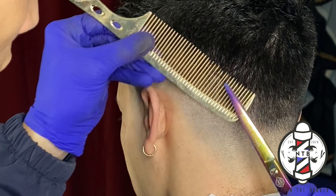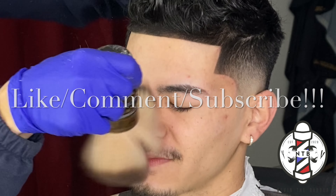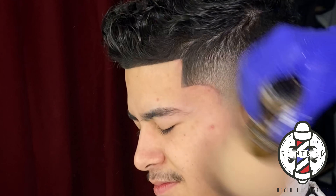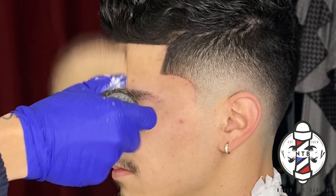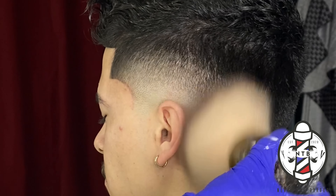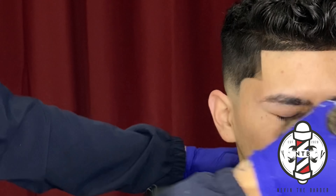That is about it for today's haircut tutorial. Again, thank you for anybody who tuned in this far — I appreciate you guys for watching. If you guys learned anything in the video, please be sure to smash that like button, drop a comment, and subscribe to my channel if you haven't already. But it's been your boy Nevin the Barber — I appreciate you guys for watching, and I'll see you guys in the next one.